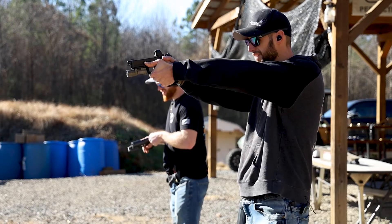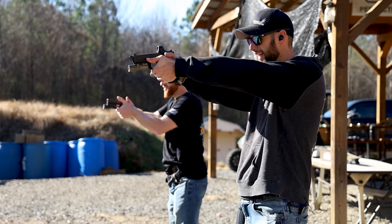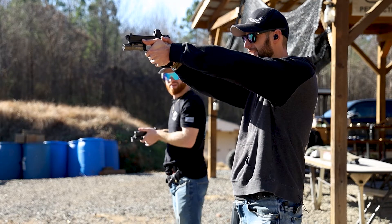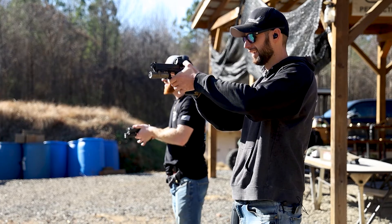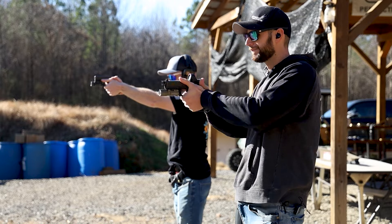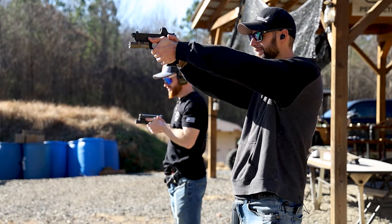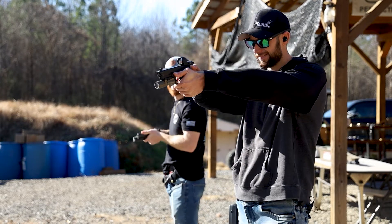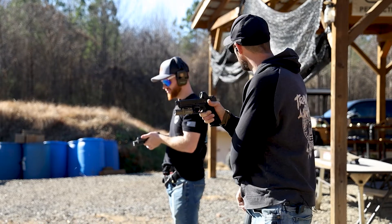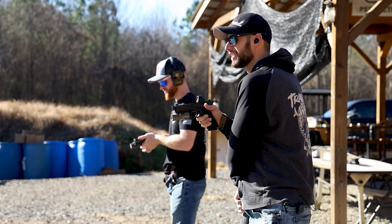I feel like both of us are probably going to shoot this under 30 seconds. Man, I've got some serious glare — you're shooting into the sun. I don't have glare but I can't see my target because the front sight is bigger than the eight ring. Okay, I know which one it is. You ready? Five shots, 30 seconds.